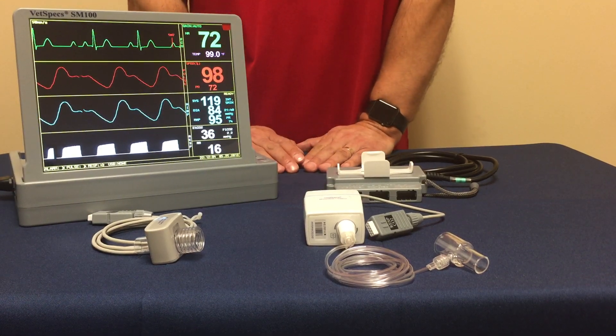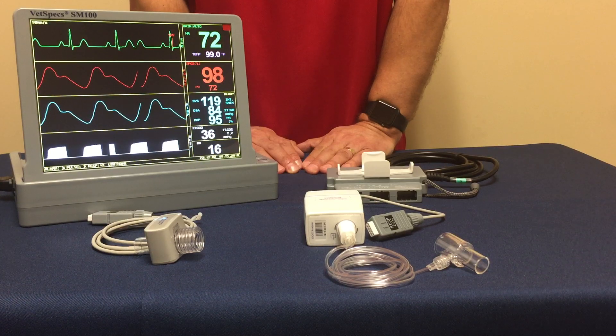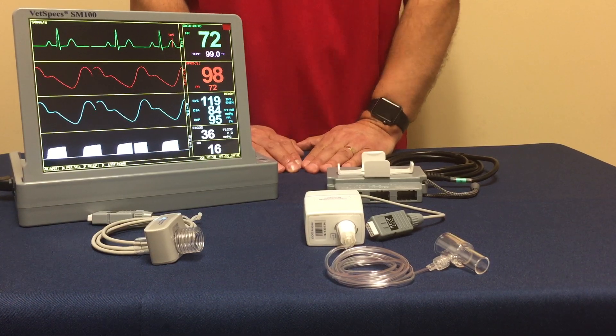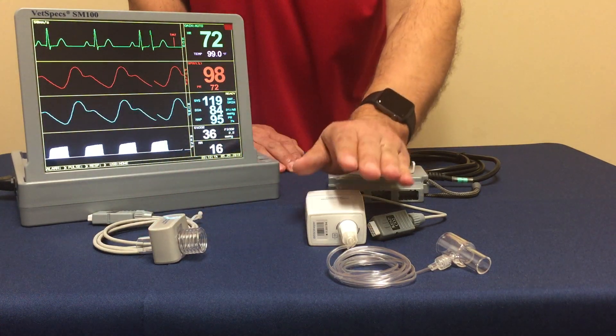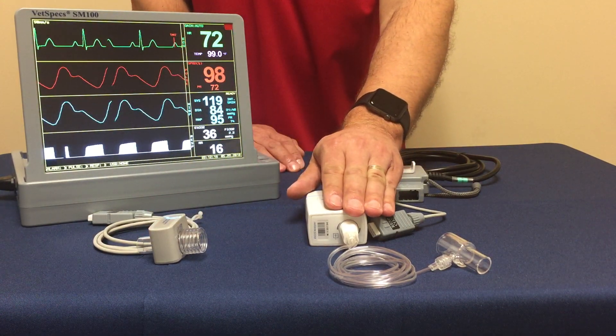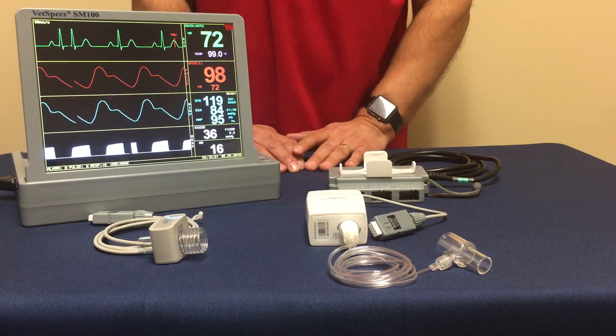VETSPEX offers two different methods or options for capnography for specific reasons: your mainstream CO2 sensor, and then your sidestream microflow sensor or module. These two options are available.